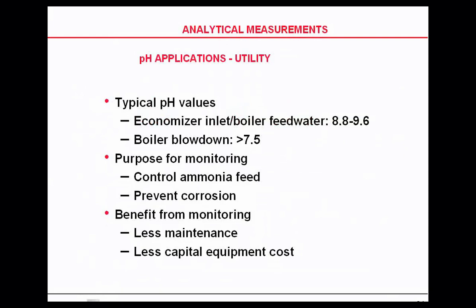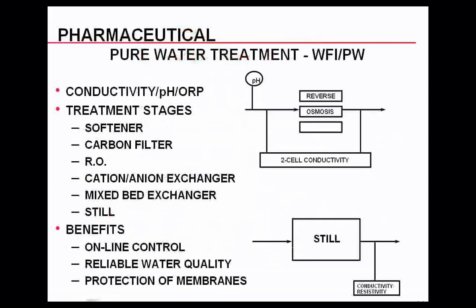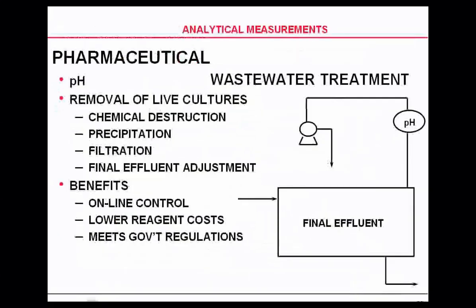In utilities, pH is used for boiler feed water and boiler blowdown. In pharmaceutical applications, pH and conductivity are both used in reverse osmosis, cation and anion exchange, and softeners. pH is also used in pharmaceutical wastewater treatment for removal of live cultures, chemical destruction, filtration, and final fluid adjustments.